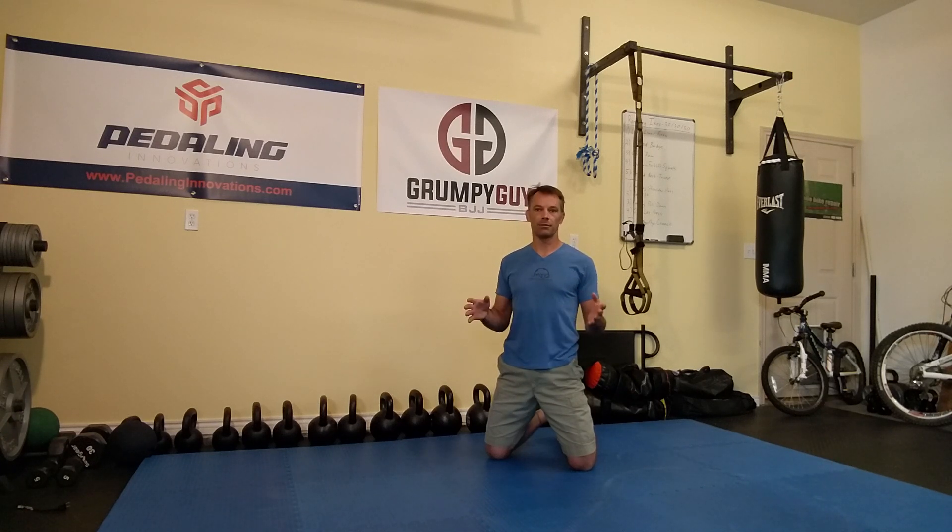Give it a shot and let me know what you think. Once again, this has been James Wilson with MTB Strength Training Systems. You can check me out at BikeJames.com, or you can sign up for my newsletter — you get a free workout and a bunch of other free stuff to help you ride better and have more fun on your bike. I hope you enjoyed this tip and I'll talk to you in the next one.